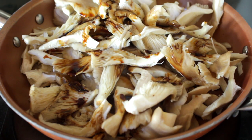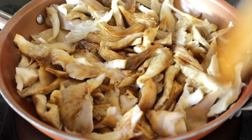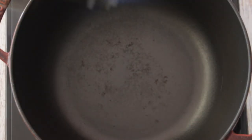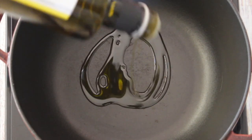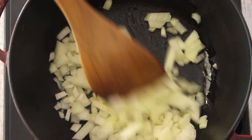Now for some extra savoriness and umami, some soy sauce. On a separate pot we're going to add oil — olive oil — and some minced onions. For this stew we're not going to use any carrots and we're not going to use any potatoes. Instead we're going to use cassava, or manioc, depending on where you live.